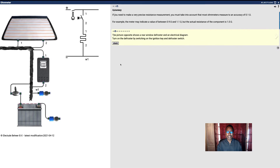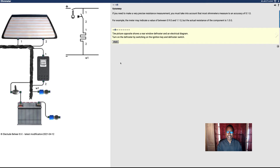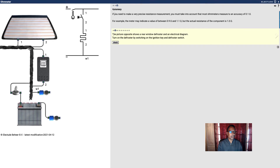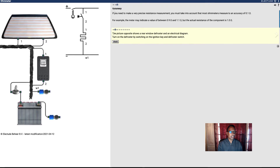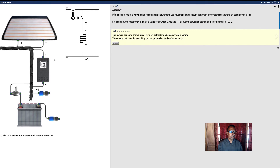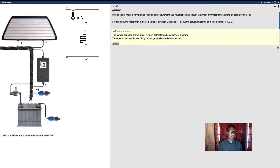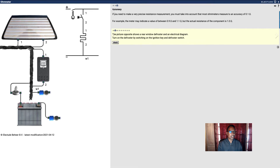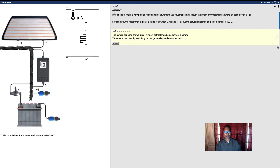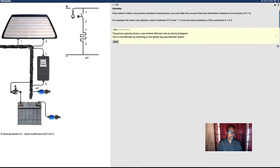The picture shown here is a rear window defroster electrical diagram. Turn on the defroster by switching on the ignition key and the defroster switch. This is power here — that's the key, that's the switch, that's the defroster, and this is ground. So here's the key and here's the switch.